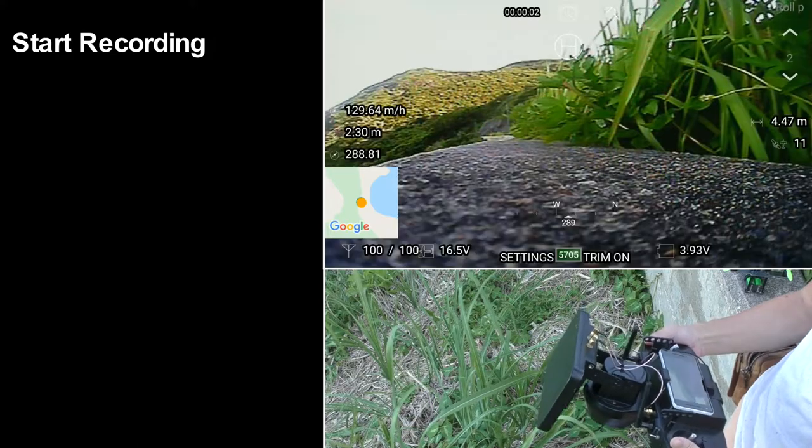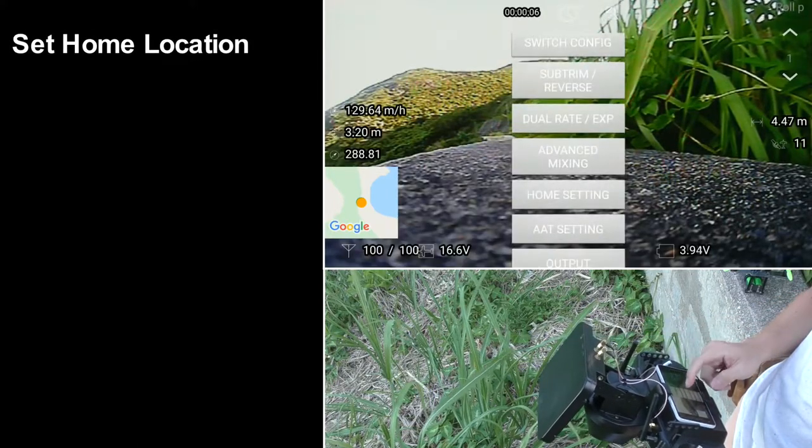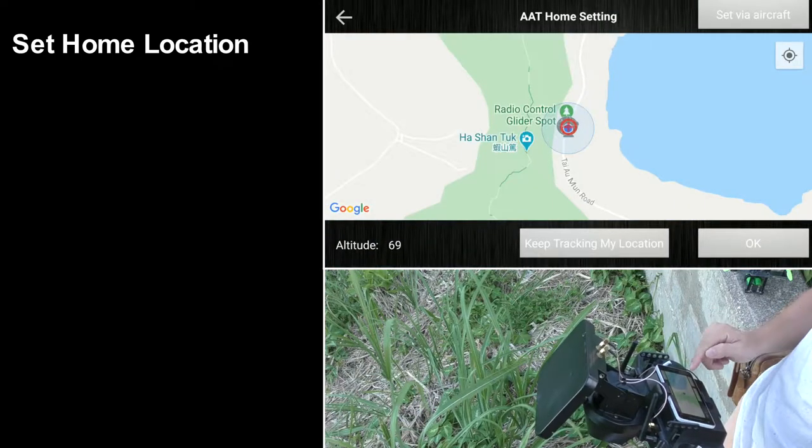Now I open the ground station app and start recording. Then I quickly set the home location. All the calculation is based on this home location and the real-time GPS location of the drone.